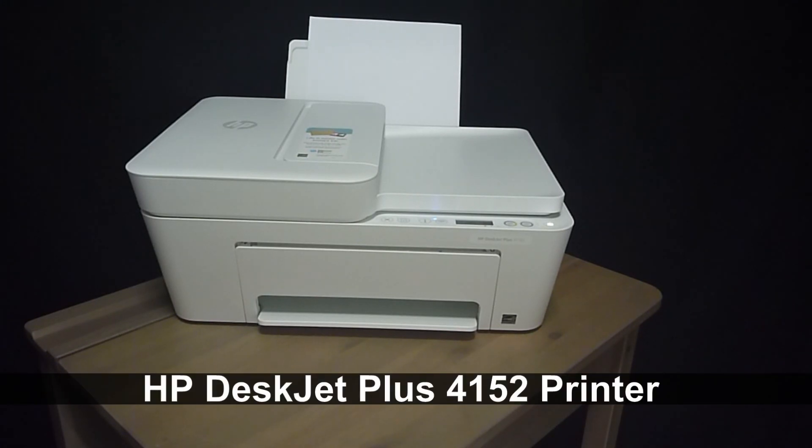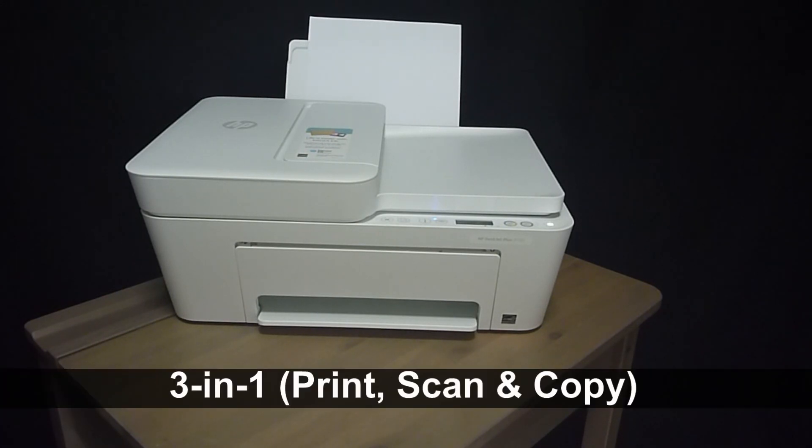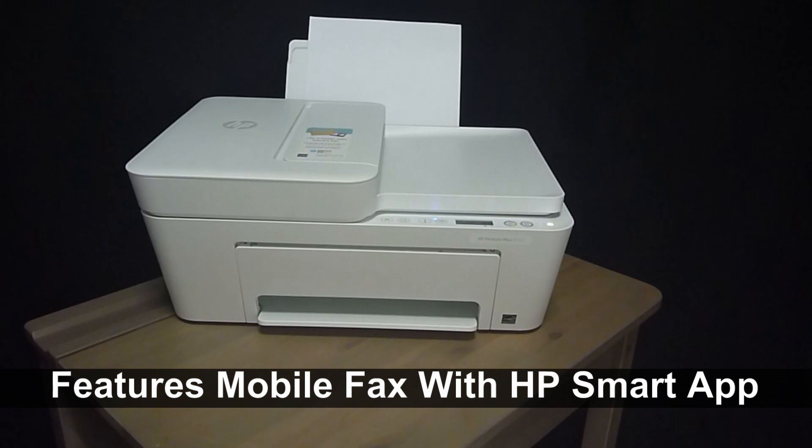This is the HP DeskJet Plus 4152 Printer. It is an all-in-one printer that is able to print, scan and copy. It is also able to fax using the mobile fax with HP Smart App.